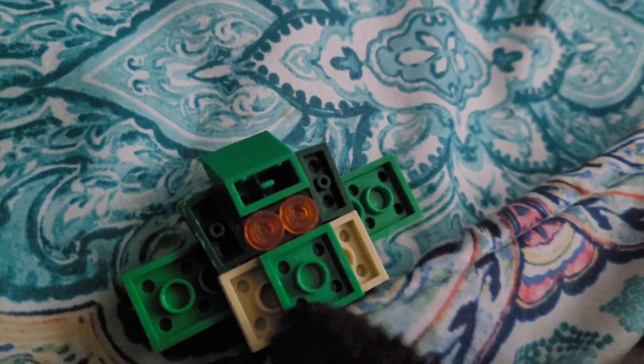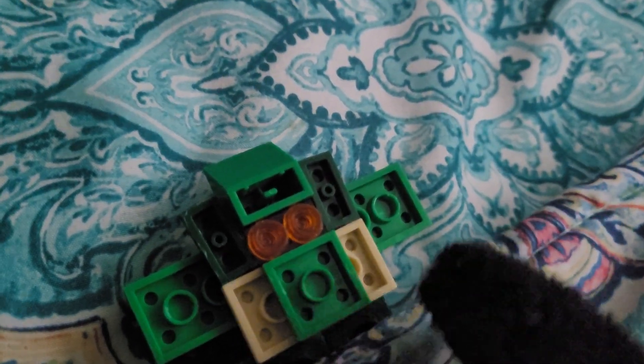On this side we got the eyebrows. Then we need those two dark green pieces, and then you need a red piece right there. Then you do the orange eyes, and then you need the mouth piece — his mouth is actually green.